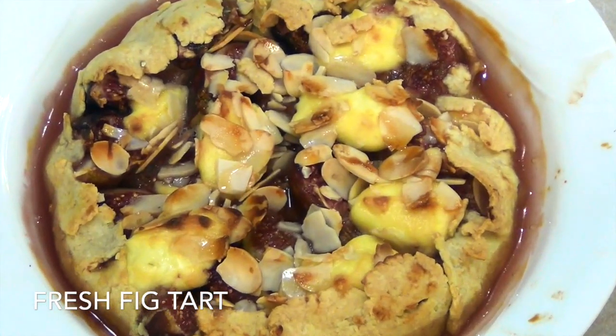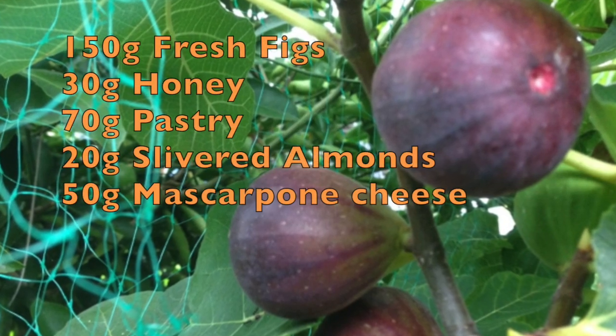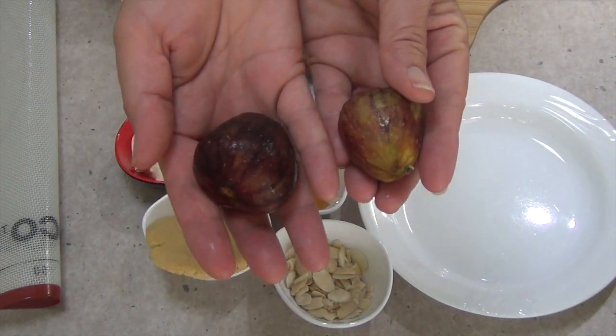Hi and welcome to Cheeky Richo's Rustic Fig Tart. My neighbour has a fig tree loaded with figs and she needed some help with it. What better to do than make a rustic fig tart using only five ingredients.